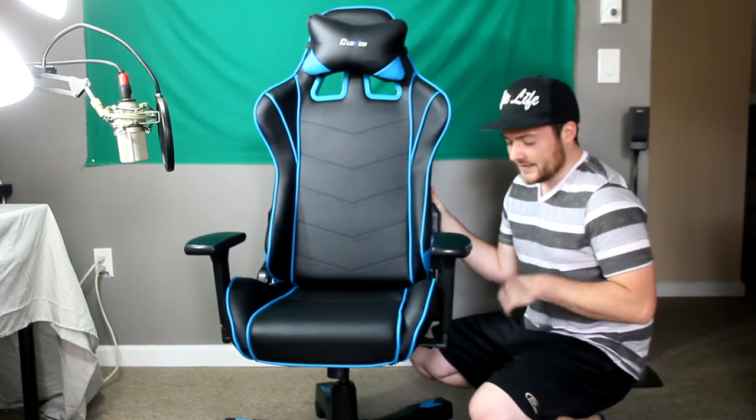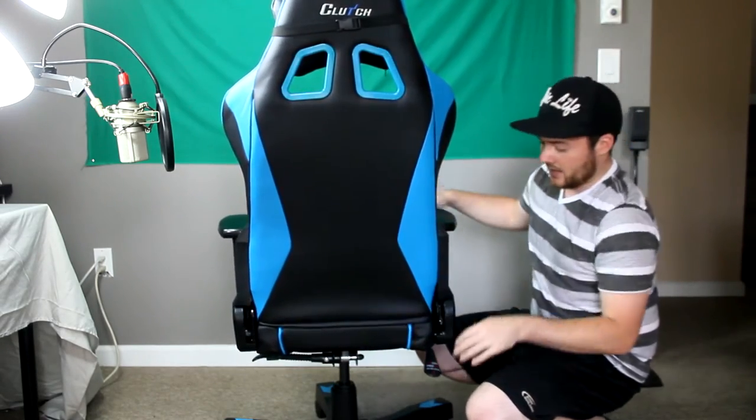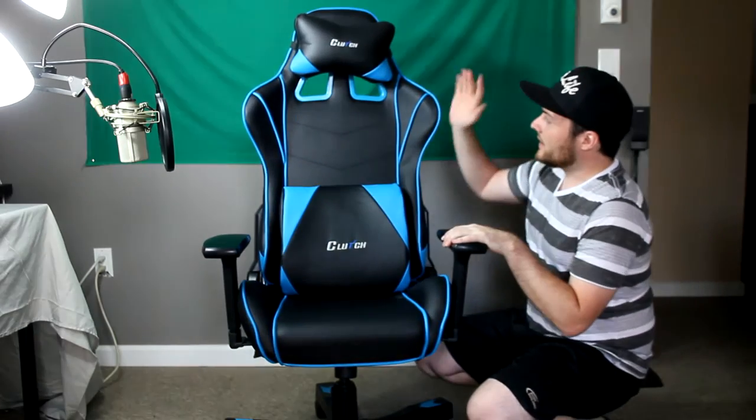All in all, this chair is a very good buy. At the moment of recording, they are on sale right now, which actually floored me — the prices are lower than before. It's a full wrap-around design, front and back, very comfortable, and very simple to put together. An unboxing and assembly video is in the description below. It's a very simple, nice, comfortable chair, and if I had to rate it out of 10, I would give it a 9 out of 10.